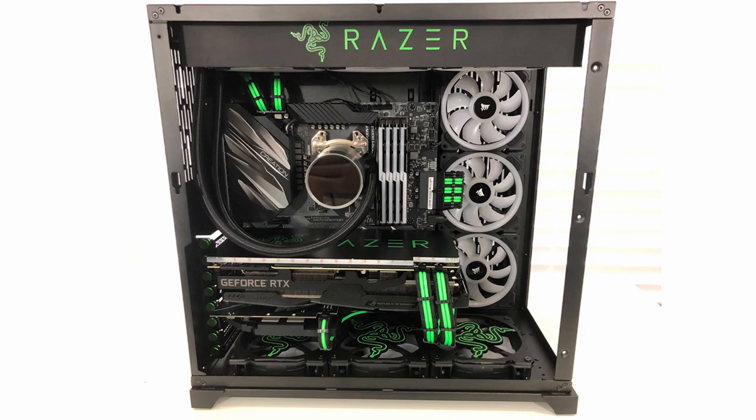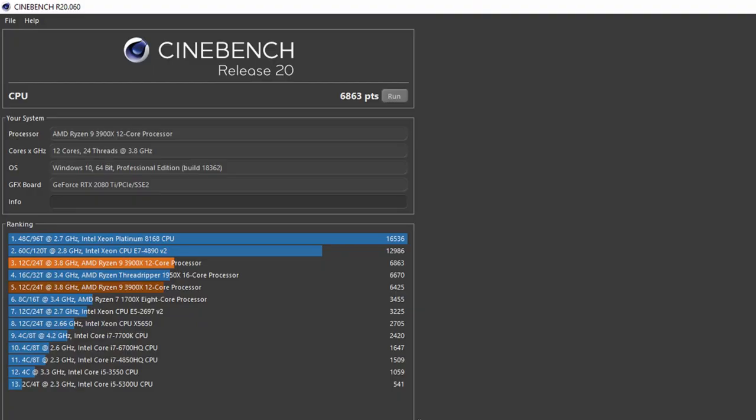I'm going to start off looking at some basic benchmarks. The first test I did was a Cinebench test and looking at the CPU it got a score of 6,863.